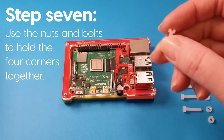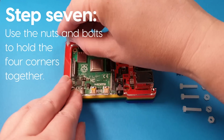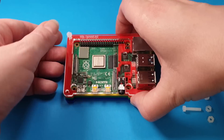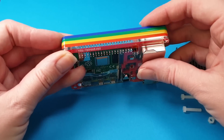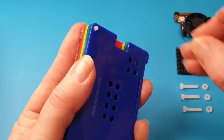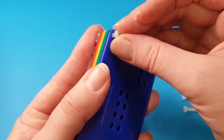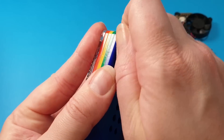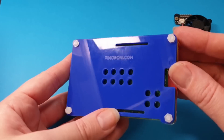The nuts and bolts that come with it — if you put them in from the top down, then the bits that stick out become little legs that keep it off the table. Just push it through the corners and then add on the little nut. That should just go on there. If there's any excess, you can clip it off with a pair of snips if you like.